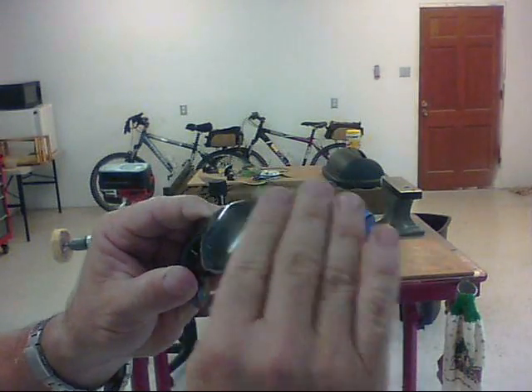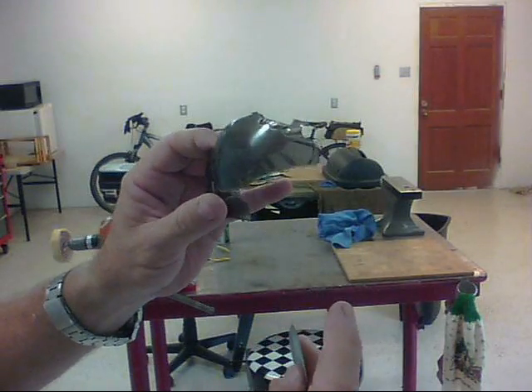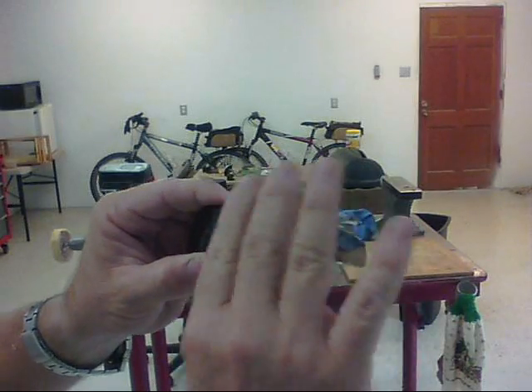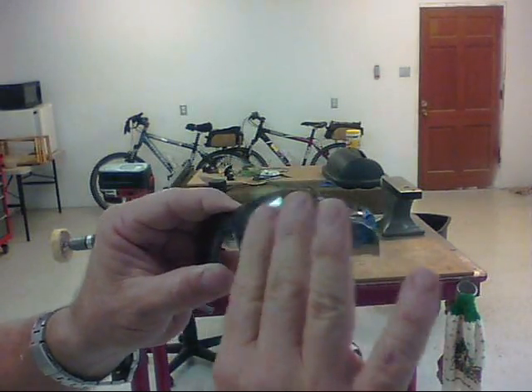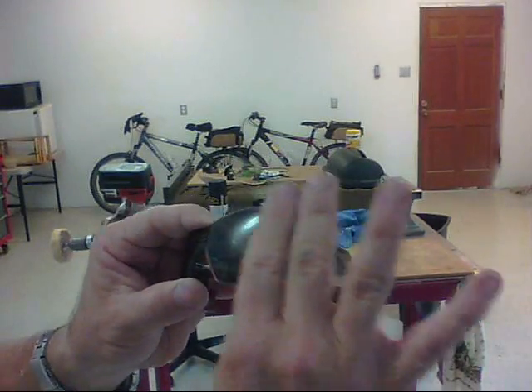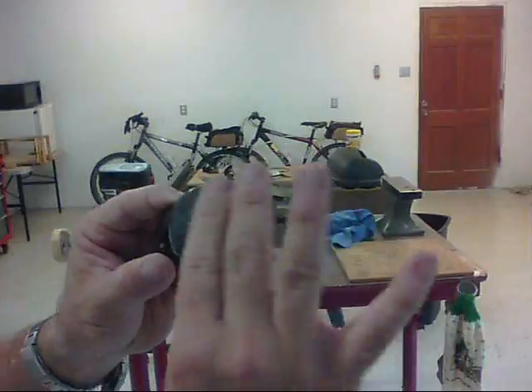After I feel like I've sanded enough, what I'll do is I'll wet this lens and hold it up to the light and make sure that I'm no longer seeing that scratch. So that's how I'll check to make sure everything's working okay. I'm just sanding away.